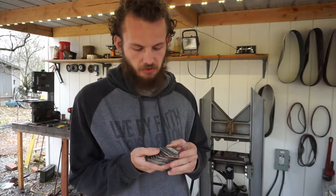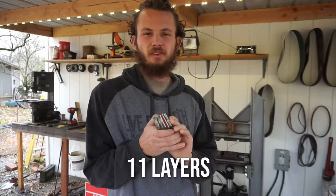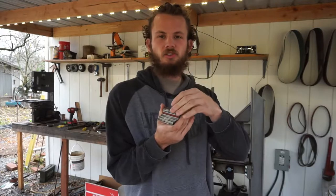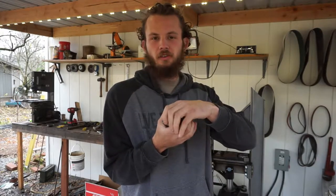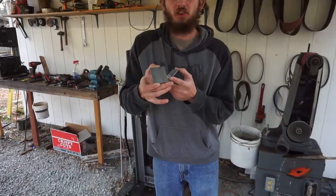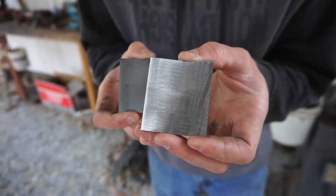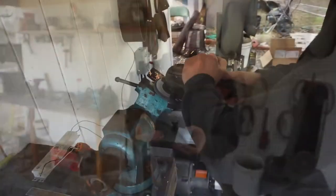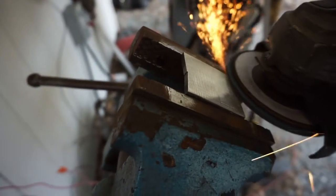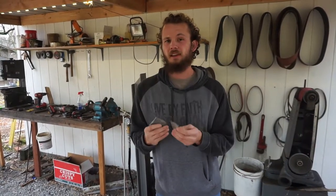Here we've got a stack of some 1084 and 15N20 — a pretty typical Damascus layout for us. Stacking these will get us that contrast between the high nickel shiny stuff and the high carbon dark stuff. Just as a note for prep: when you buy steel from the manufacturer there might still be some scale and possibly some rust on it, so we knock it off really quickly with a flap disc. We found the flap disc is a lot easier for conforming to the surface and knocking it out instead of holding it up to a sander and creating divots. We're going to get these prepped up, stacked up, and welded.